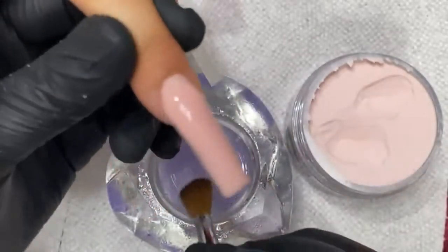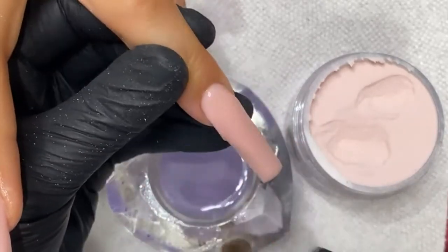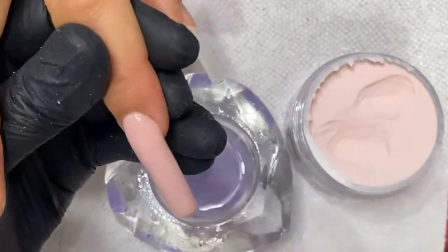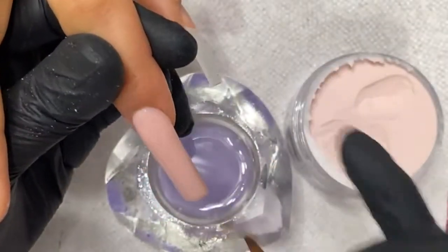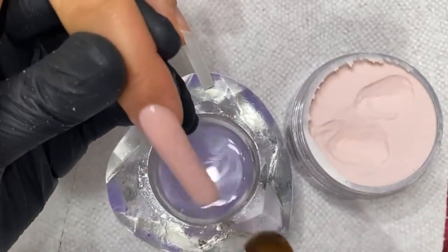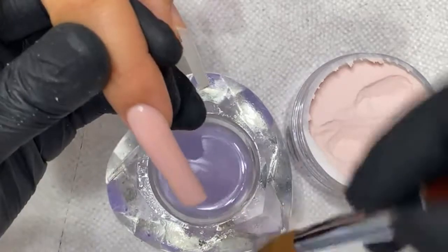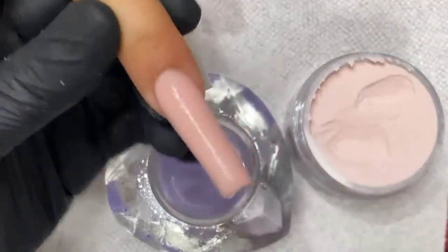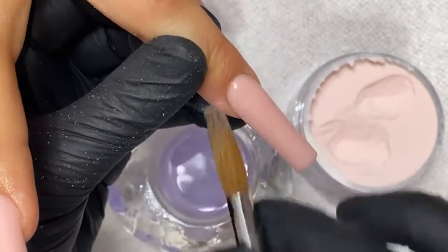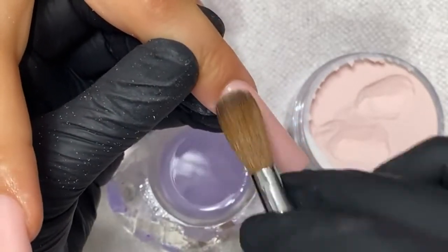I love this monomer. Every student that uses it in class — I've consistently used my monomer. They get so used to it, they say 'wow, look — it doesn't run all over the place, it gives me time to work with it.' You guys see that I'm still molding the powder even though it looks like it's set.